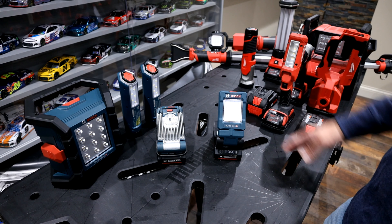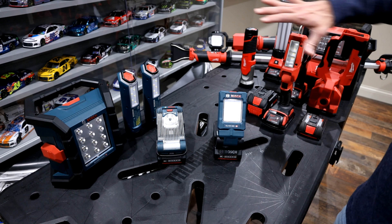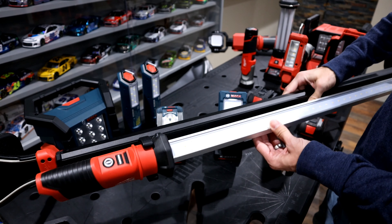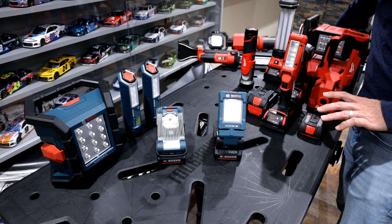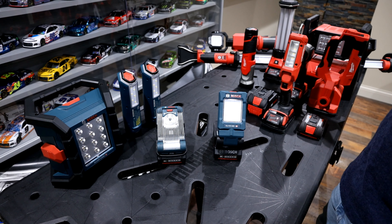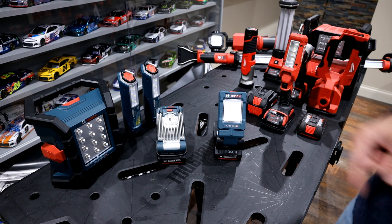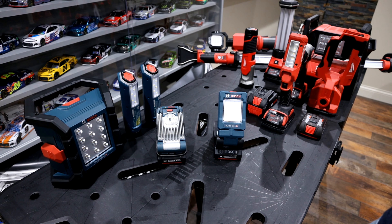Hopefully this helped if you're in the market for one of these lights. I'll do a separate follow-up video going through all of these lights and explaining the time and place for each one — including the Milwaukee under-hood light and where I'd use each one for specific tasks. If this helped, please give me a thumbs up, and if you want more content like this, hit subscribe. Thanks for watching.